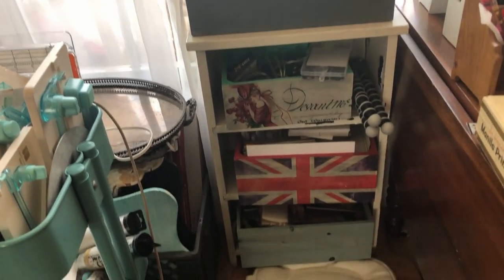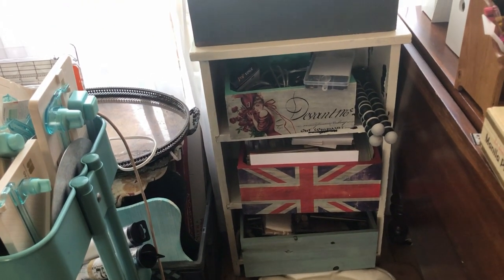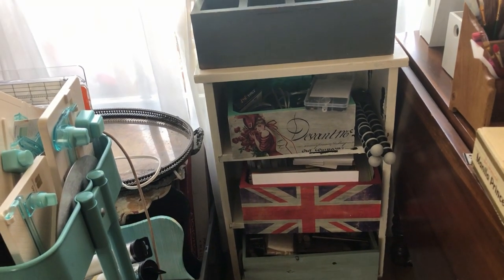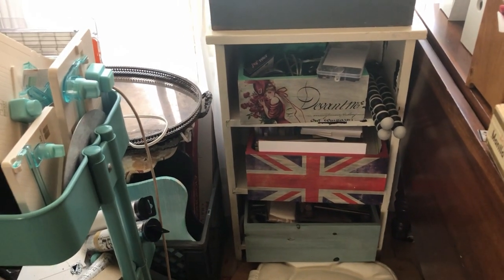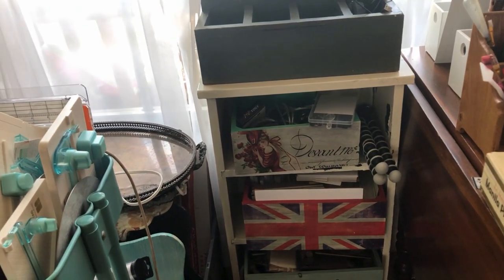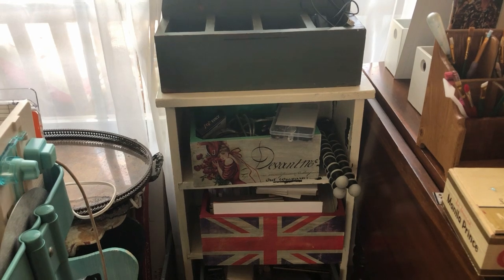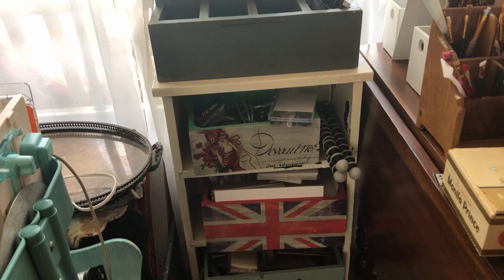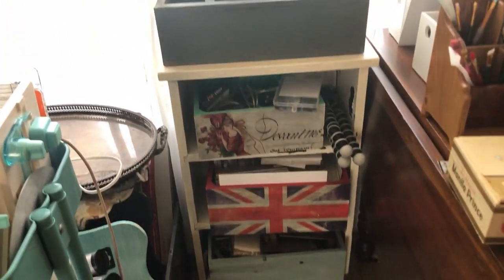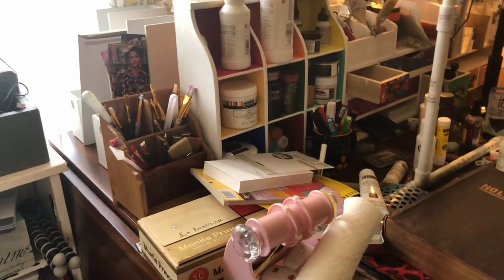I want to stop having a million different little solutions. I absolutely adore this little unit right here — I made boxes to fit into it and it's very handy and works great. The bottom is Tim Holtz holiday stuff, the middle is cards, and the top is my stuff for doing my recording. That's something that works — I don't want to throw the baby out with the bath water and get rid of things that work.